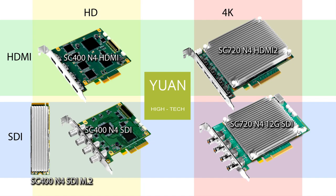ASICs are a different kind of chip from an FPGA. They require you to make a lot more of them in order for it to make sense, and that is what Yuan does — since they're the largest manufacturer of capture cards, they make their own ASICs. These ASICs run cooler because they use less power, so the HD cards don't even have heat sinks on them. That means we don't need to worry about a fan getting clogged and dying and the card frying out on us.